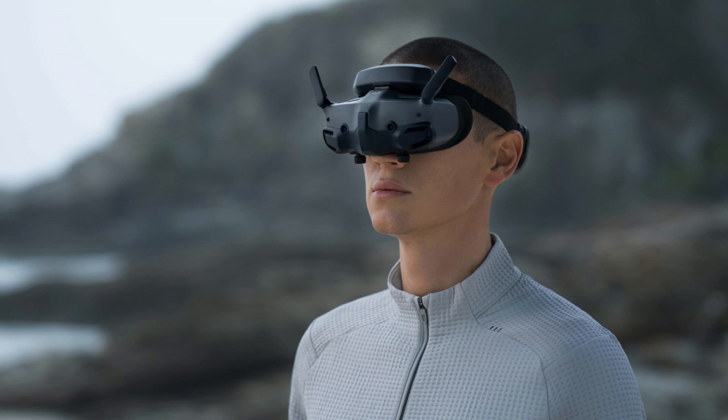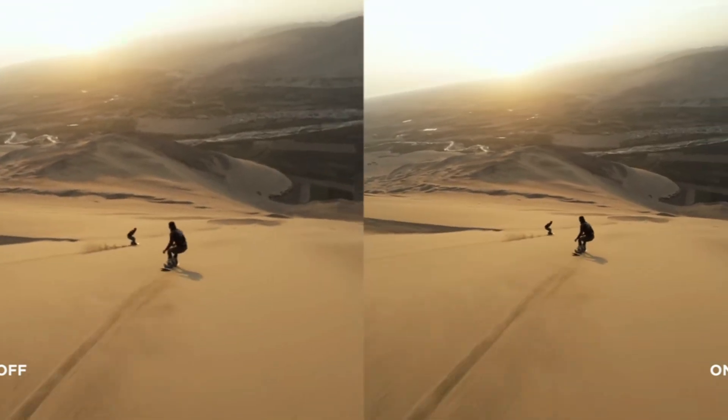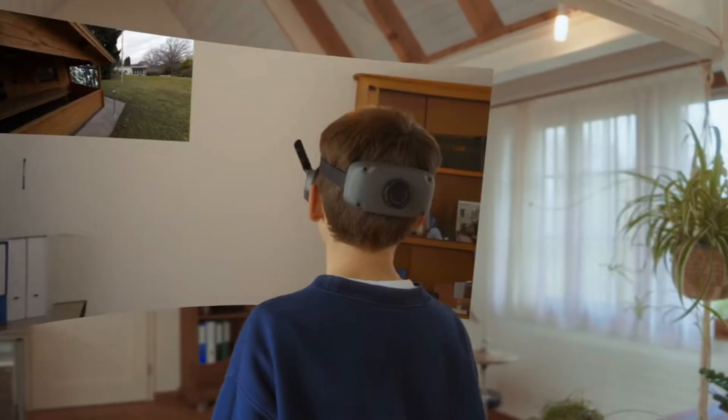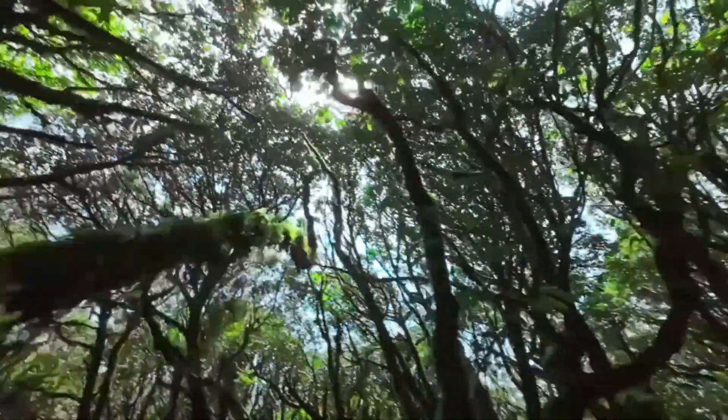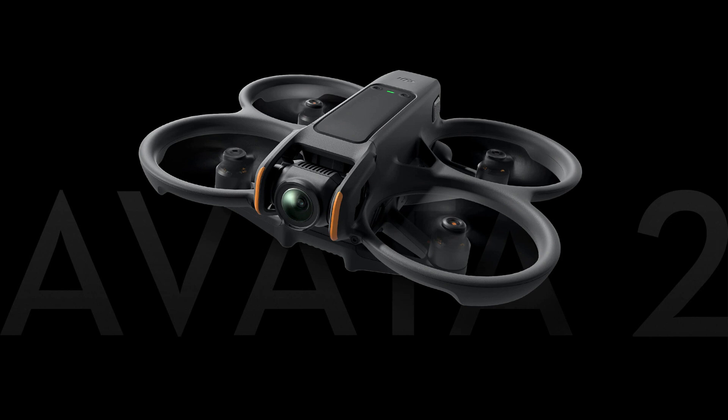Equipped with DJI's latest stabilization algorithm, Avada 2 captures smooth, steady footage even when flying at high speeds or in windy conditions. Horizon Steady handles horizontal rotations up to 360 degrees, ensuring the captured footage remains locked on the horizon even if the drone turns sharply or sways dramatically.